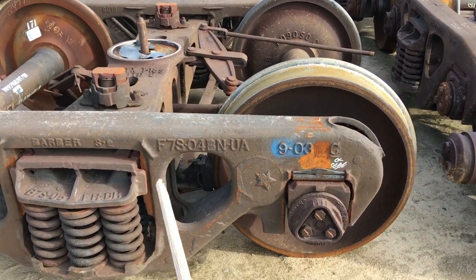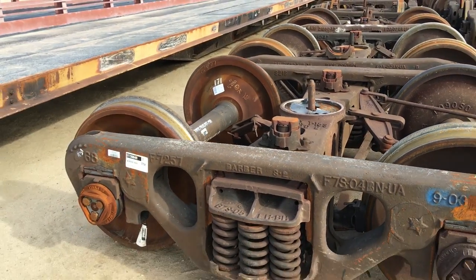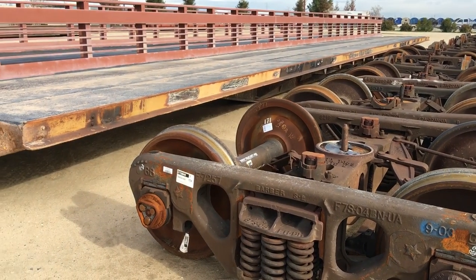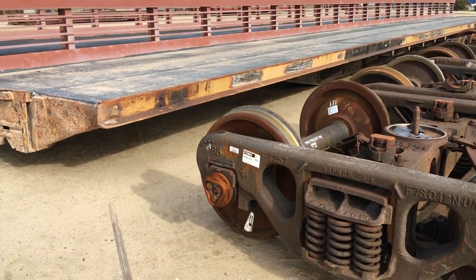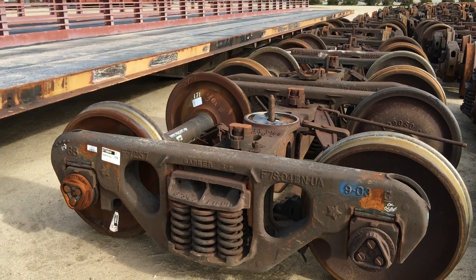A truck set is comprised of two wheel sets. A typical rail car will have two truck sets — a truck set here and a truck set way over on that side. So two truck sets.